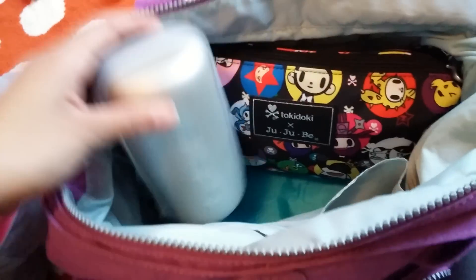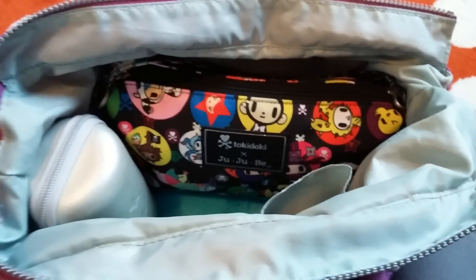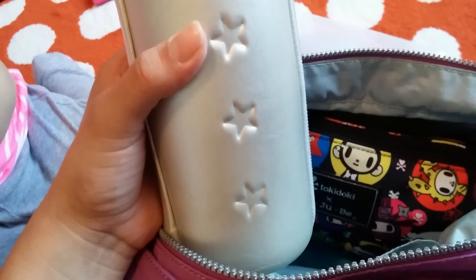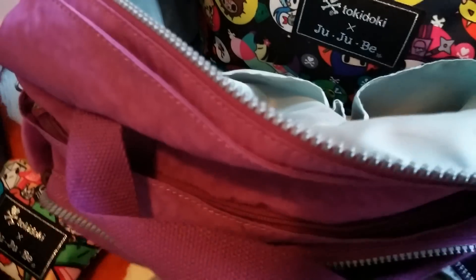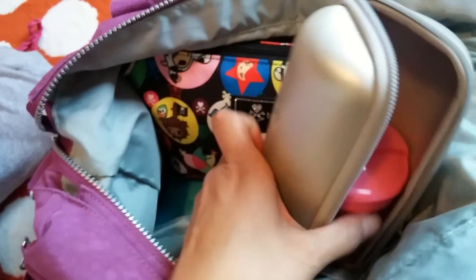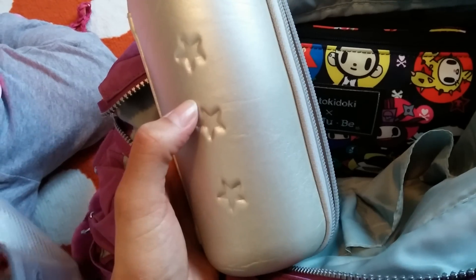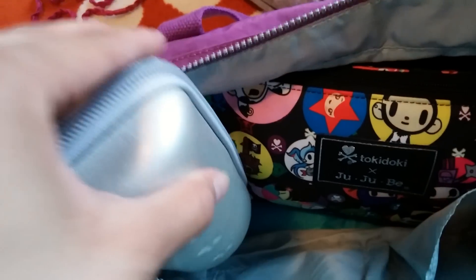And then here I just have a Jujubee sippy rocket and I love it because these Kipling bags are not diaper bags, so they don't have insulated bottle pockets and the side pockets are too small for some bigger, thicker sippy cups. This is insulated and in here I have my daughter's sippy cup. It's pretty long and I just have this Playtex cup here that comes with a straw. If I want to keep it warm or cold it's in there, and I'm not that worried about spills because it's contained.